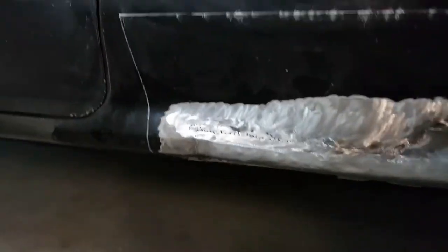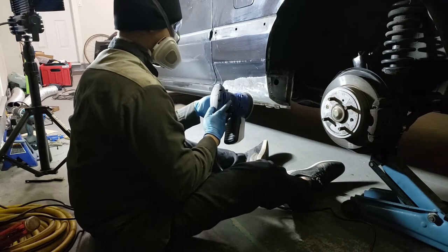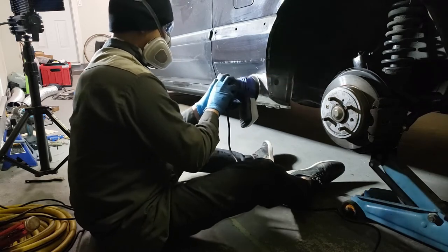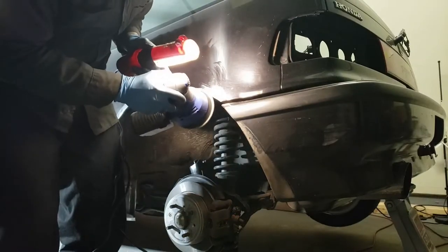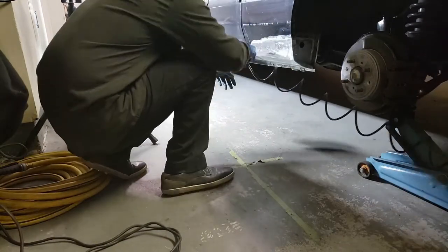Here's how the rocker panel looks after it's been welded and cleaned up. Time to prep the panel for body filler by orbital sanding the area with 80 grit. Now cleaning off the area by wiping the panel with isopropyl alcohol and spraying with some compressed air.